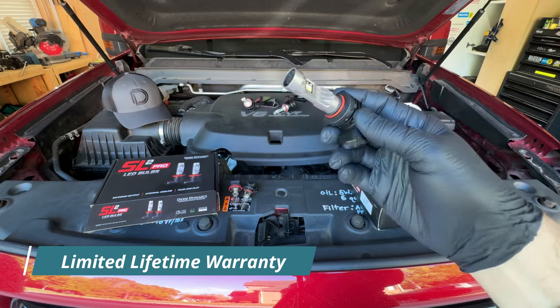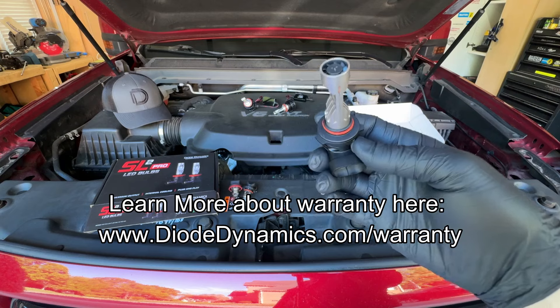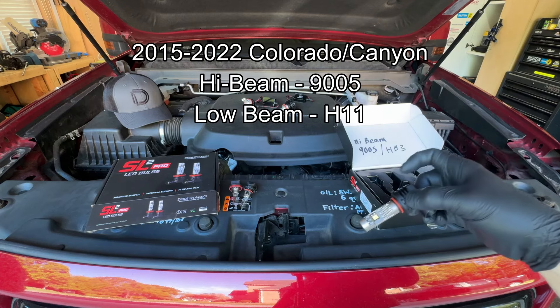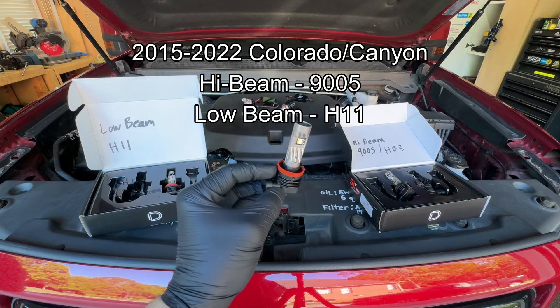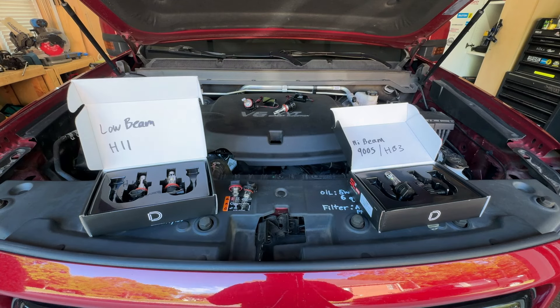They offer a limited lifetime warranty — for the life of the bulbs, as long as it's manufacturer related, they will warranty them. They have a bunch of different bulb fitments. For the Chevy Colorado and GMC Canyon, you need a 9005 for the high beams and an H11 for the low beams. They offer a wide variety of fitments for different vehicles. I'm not going to go super in-depth on installation since I've covered that before, but I'm going to pop these in, go for a drive tonight, and measure them with a lumen output meter to see how they look.